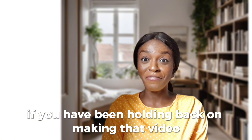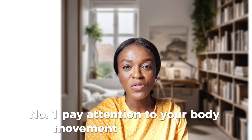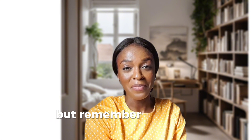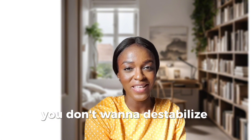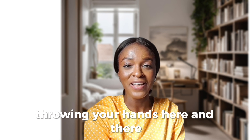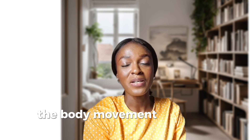Now, if you have been holding back on making that video that you would really want to make because you feel you don't have a comfortable space, there are some things you have to pay attention to. Number one, pay attention to your body movement while filming. You don't want to be all over the place while filming. I know you have some expressions to make, I know you want to express things. But remember, it's a fake background — you don't want to destabilize things. Just bring it down. You don't have to be throwing your hands here and there. Just bring it down so that the body movement does not destabilize the video.